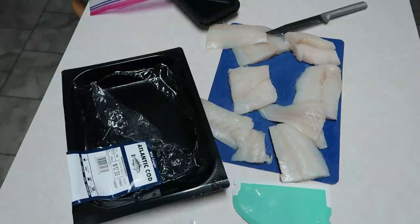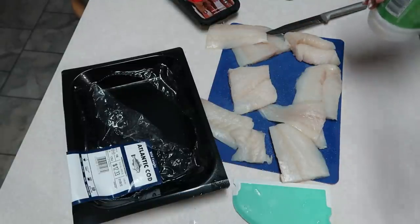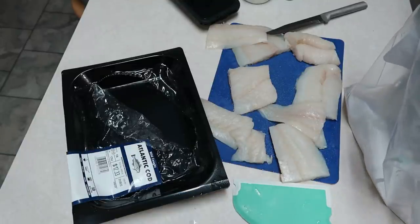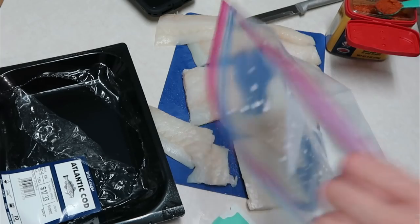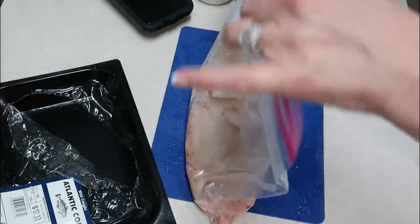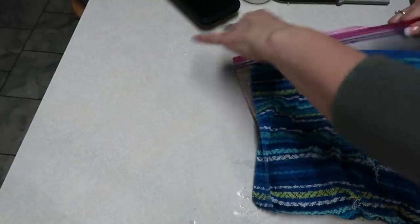I'm going to wash my hands really quickly. We're going to marinate this fish for about 20 minutes in the refrigerator. I have a Ziploc bag and we're going to put a fourth of a cup of buttermilk in it, along with one teaspoon of Old Bay seasoning — which I had never used before so I bought some. We'll add a teaspoon of that in there, then add in our fish, and put this in the refrigerator to marinate.